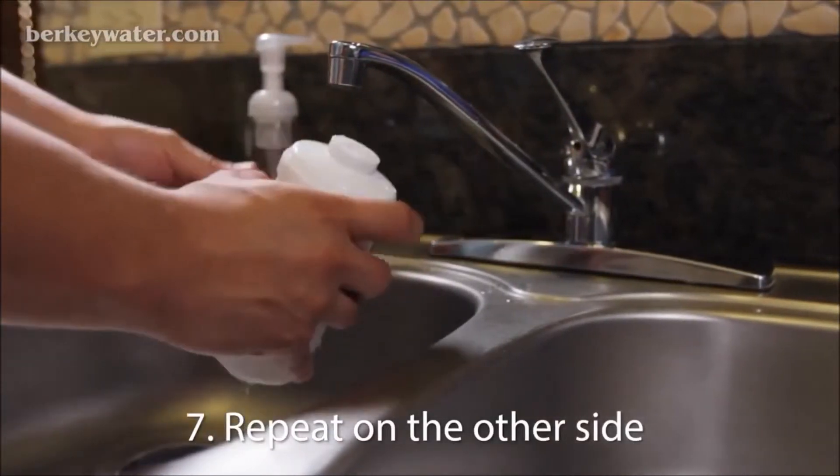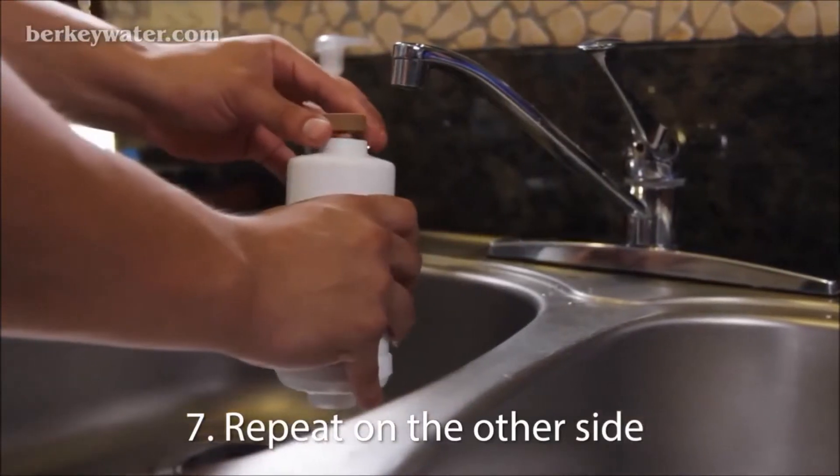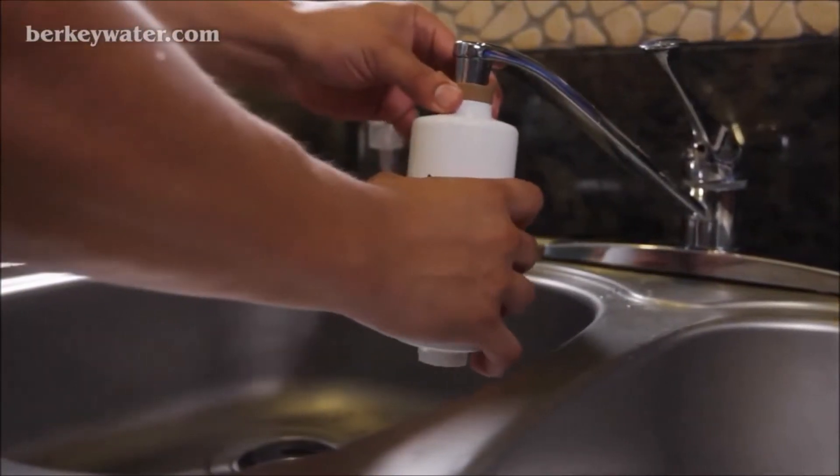This may take a few minutes. Then, turn the filter in the other direction and repeat this process. You may need to purge the elements more than once in each direction.